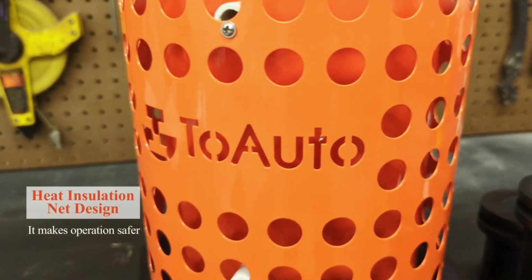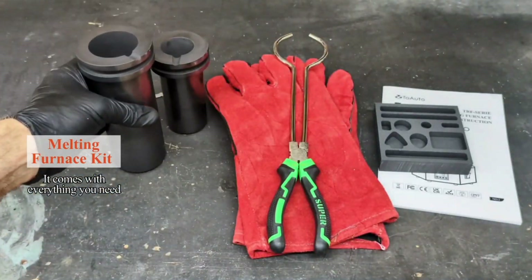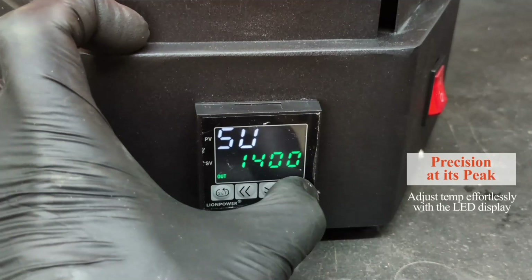Heat insulation design makes operations safer. The melting furnace kit comes with everything you need. Precision at its peak.